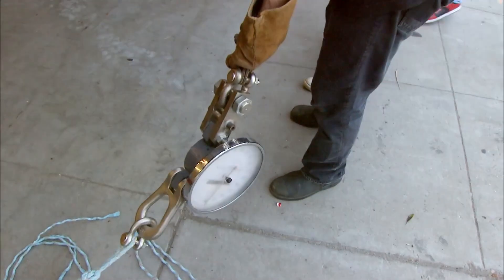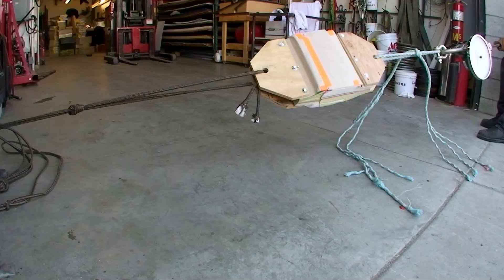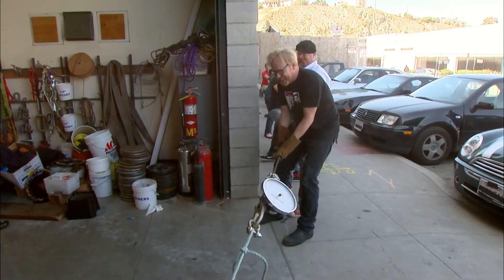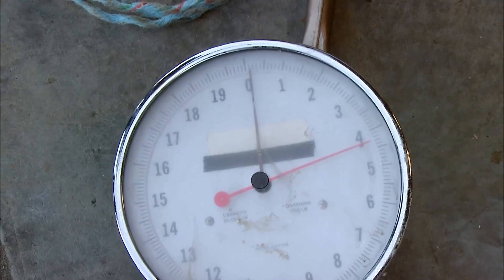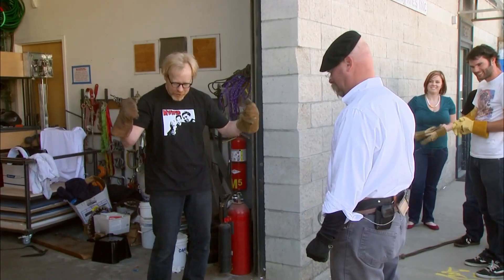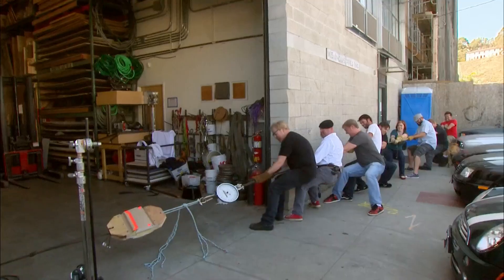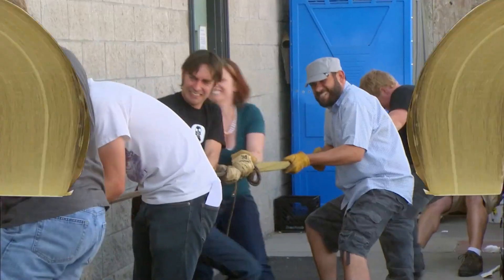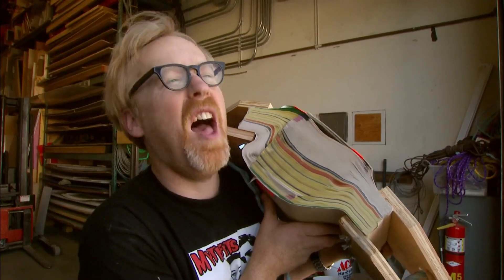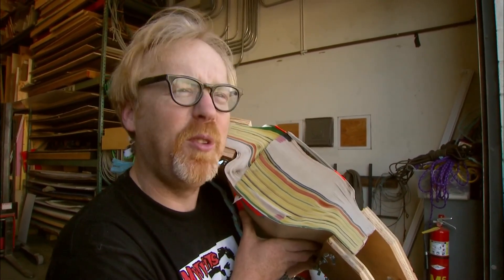Which leaves one final manpower option: all ten MythBusters in one mighty team. And we got up to 4,000 pounds. You guys called it up, you called up the beast, and it didn't do anything. 4,000 pounds is about the weight of a full-size pickup truck. Still, we weren't able to separate the phone books. We gave everything to this phone book — it looked right back at our face and said, 'Is that all you've got?'